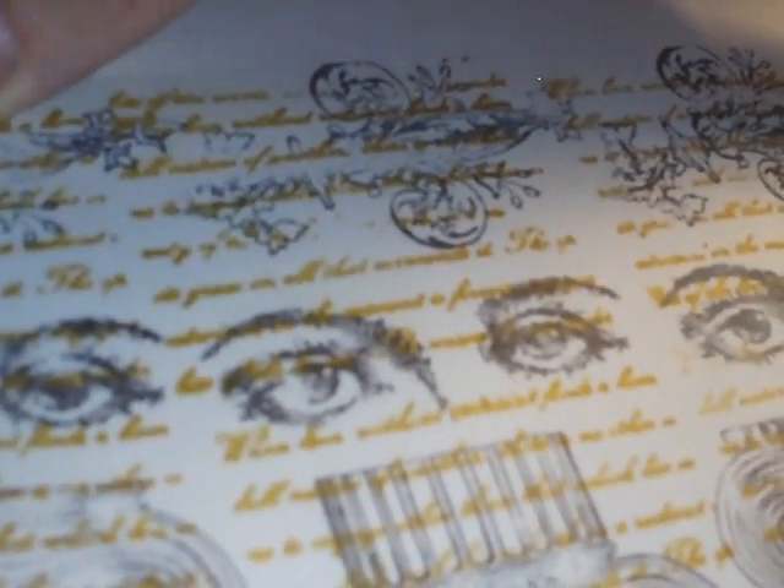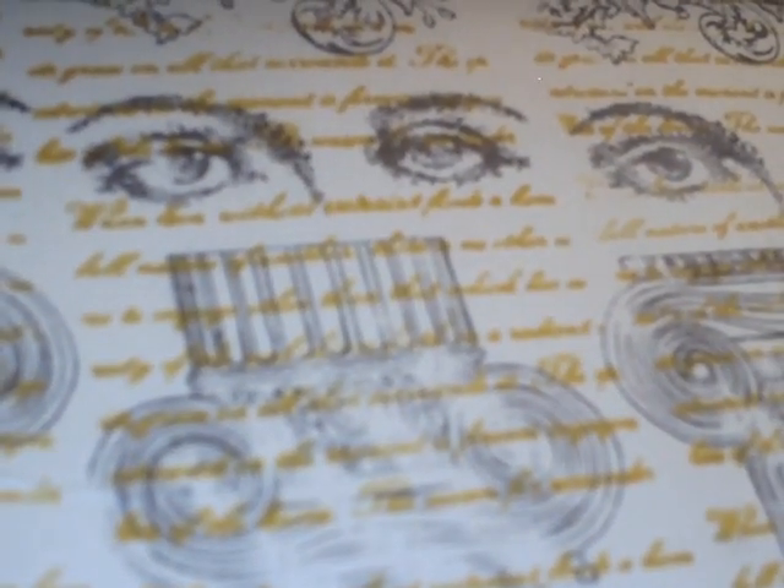I was just futzing around, so nothing is the way it maybe would be if I were really doing it for a reason, but this actually came out pretty cool. Then I ran it through my big Xyron, so now I have tissue tape with a sticker backing.